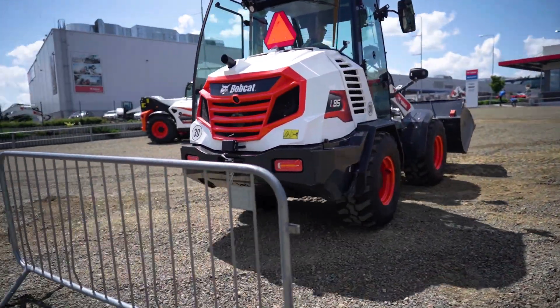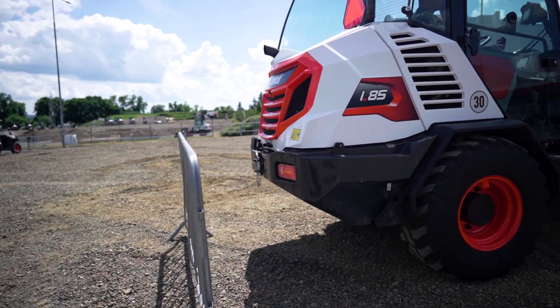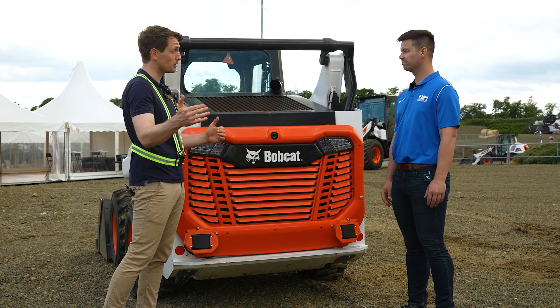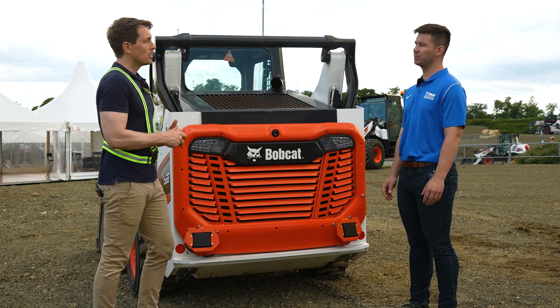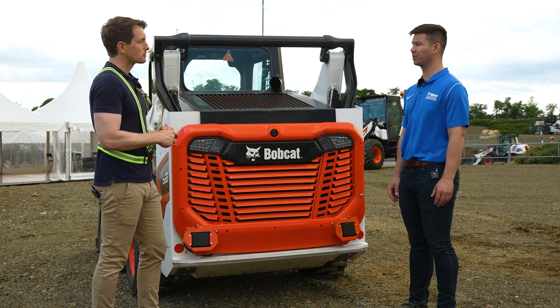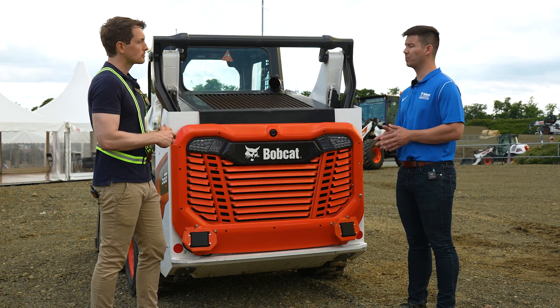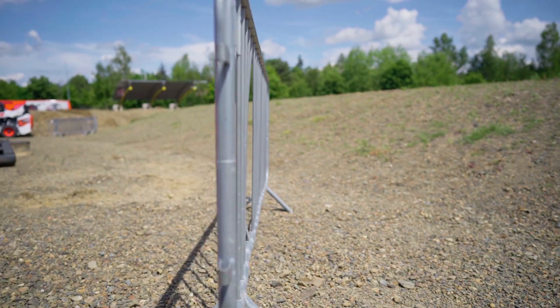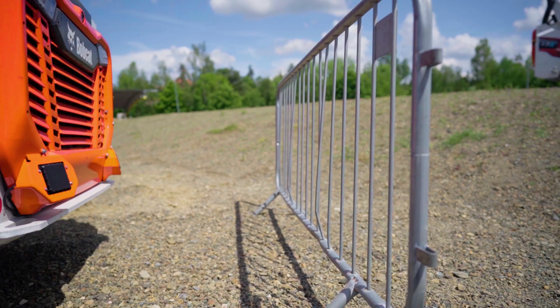Did you say the machine derates? So if it detects an object, it'll actually slow down the machine for you as opposed to just warning you? That's correct. On any SJC machine, it will actively tie into the control system. And if you're getting too close within a set parameter, it will derate your controls, first slowing you down, and then actually stopping the machine altogether if you're too close.